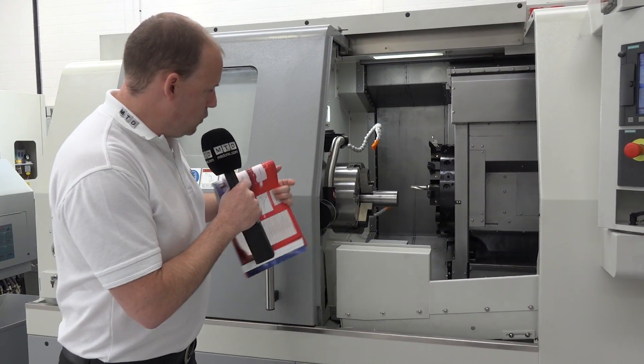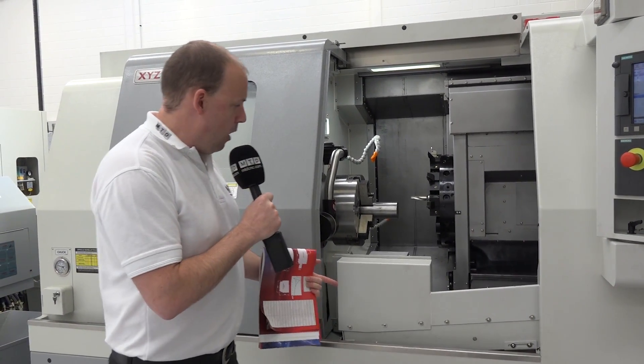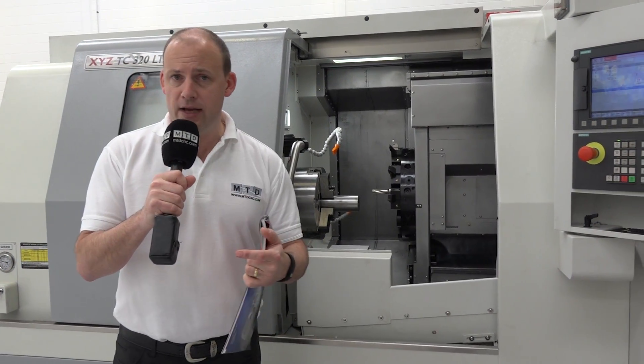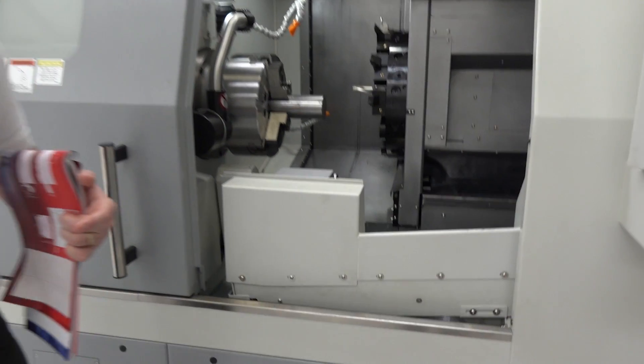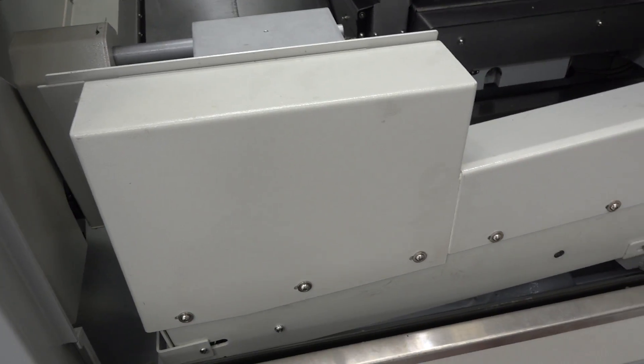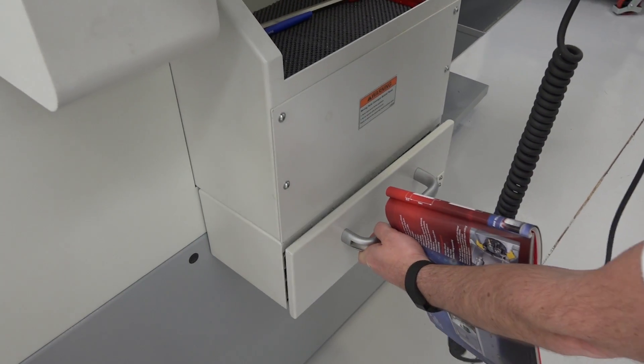We've got the tool setting arm, which you may have seen in the camera view earlier. We've also got a parts conveyor. When you've got a Y-axis you're going to produce parts and do a lot more operations in one hit, producing components from start to finish. The component then comes out to the parts catcher, so once you've finished your part you can take it out of the catcher.